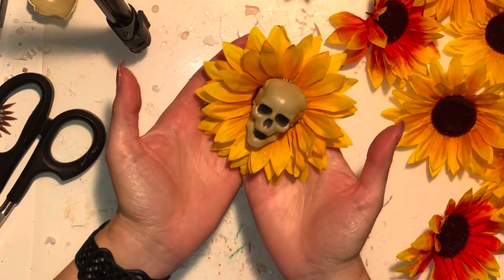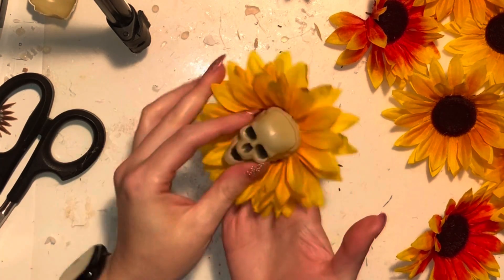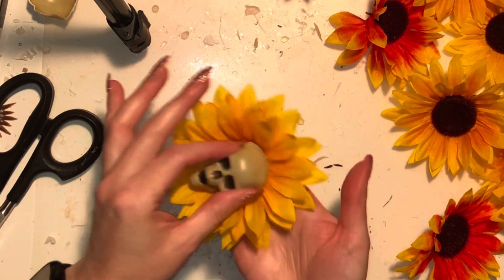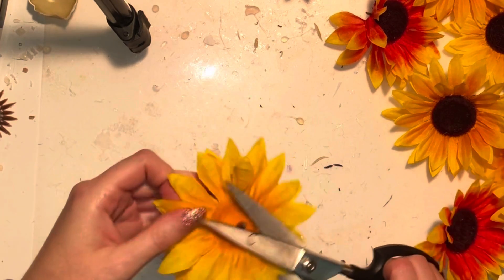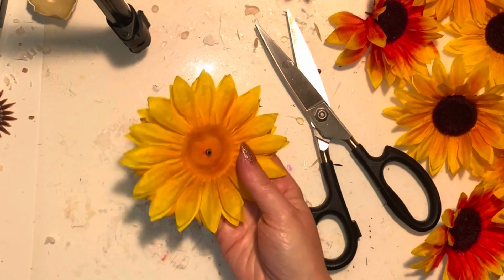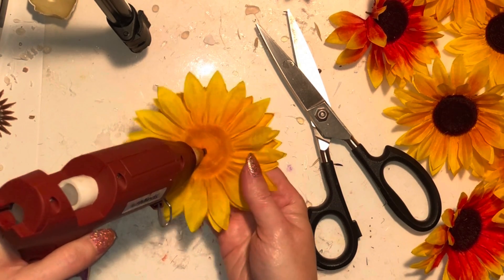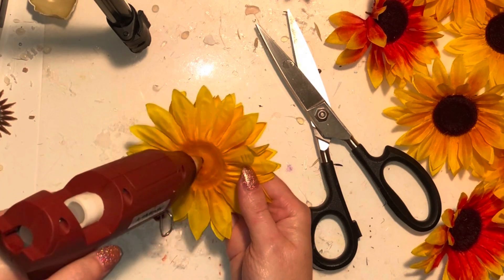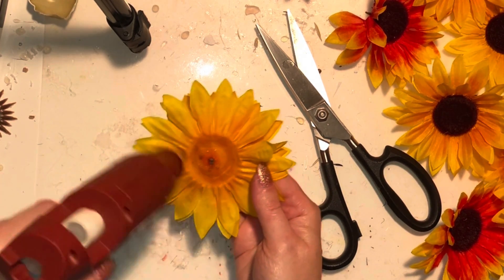Then you just press it into the center and make sure it's really on there — don't press too hard so you don't break it, but firmly enough that it sticks nice and strong. Then there's a stump on the back from the middle of the flower; cut that little stump off, leave just a little edge of it, and squirt some hot glue straight down into that stump.